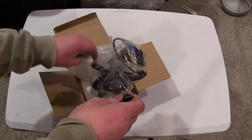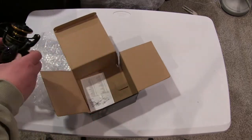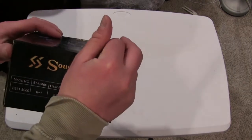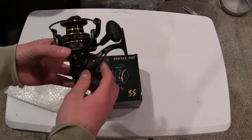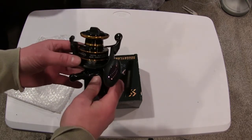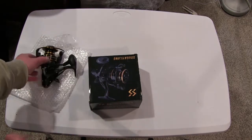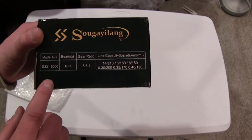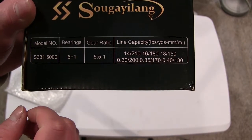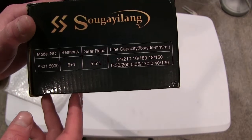I purchased three of these spinning reels online via Walmart.com. They are on Amazon as well, but they come in two different sizes. I wanted this particular black one — it's a lighter weight, more compact reel that matches the color of the rod I'm putting it on. On Amazon you can only find the size 7000, which was too big. I wanted the 5000 size, and luckily Walmart had them in stock for about $35 a piece — really affordable.